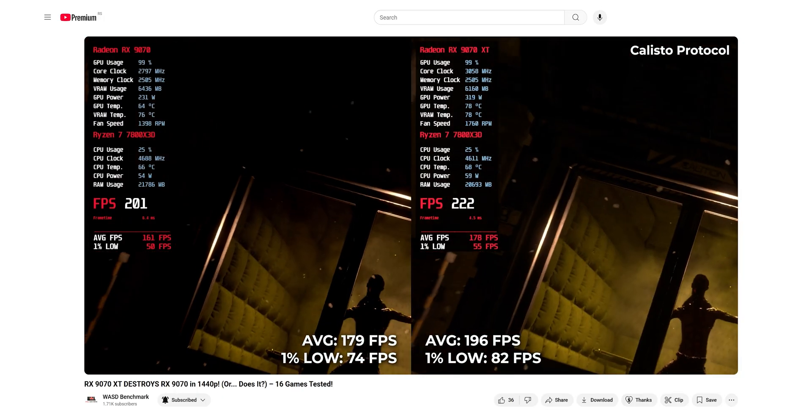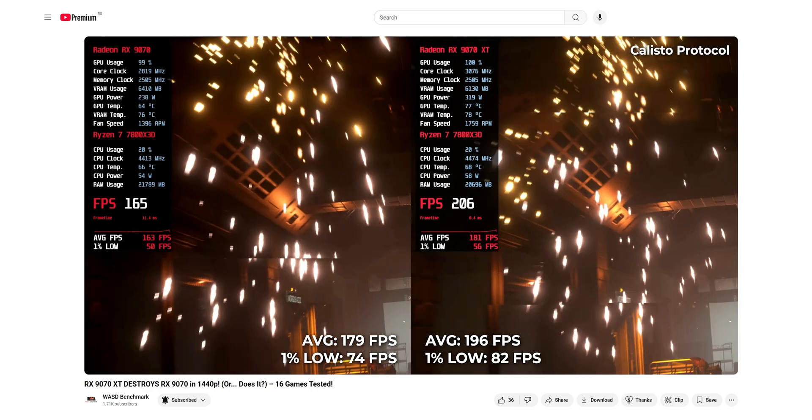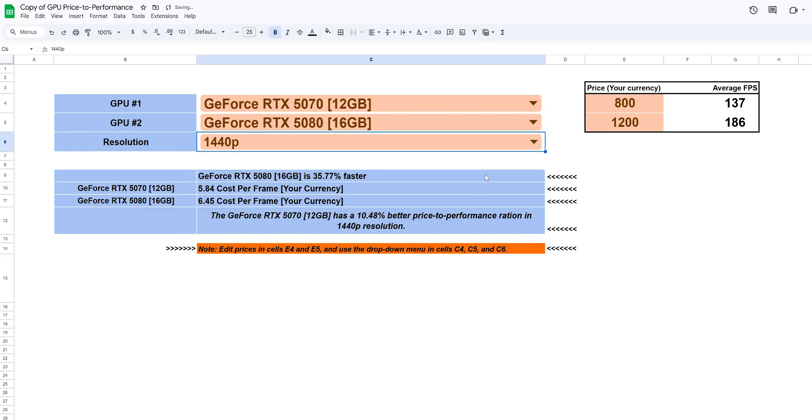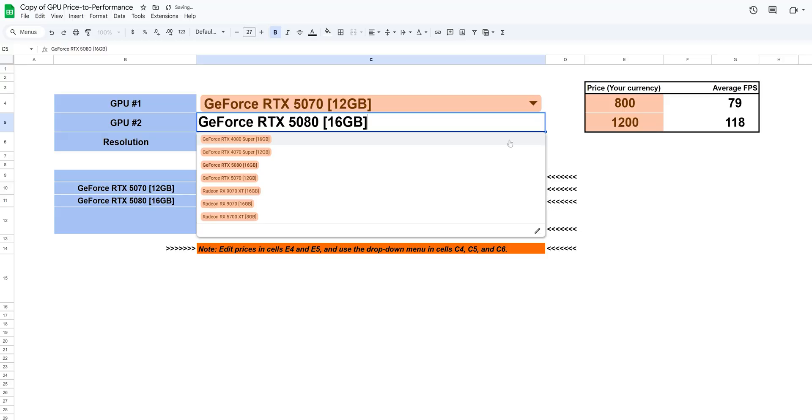Sure, the XT is still faster, but when it comes to the performance-to-power ratio, the RX 9070 is the real champ. If you want to see the full breakdown across 16 games at 1440p, the complete video is already live on our channel. And do not forget — if you want to calculate which GPU gives you the best bang for your buck, use our GPU calculator: just enter your model and price, and you will get your answer instantly.